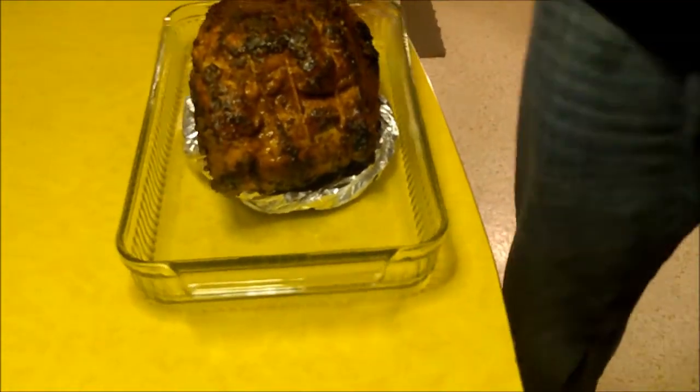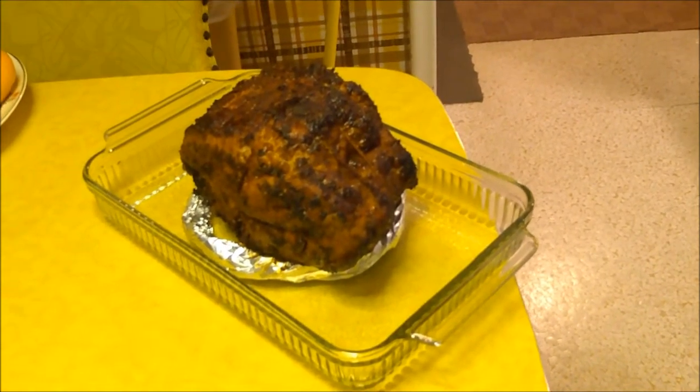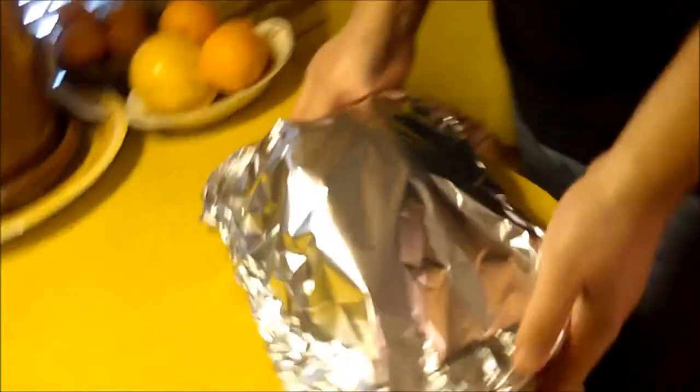I've preheated the oven to 325 degrees. We're going to put some foil over this, shiny side down, and into the oven it goes. We'll check it after about an hour and a half or so. When that's done, we'll look at the different ways we can take the pork roast and use it — barbecue pulled pork, great pork tacos, and some really nice tender juicy roast pork.